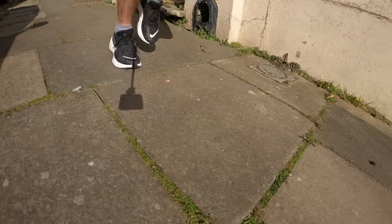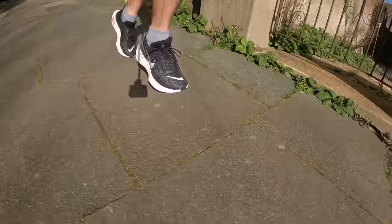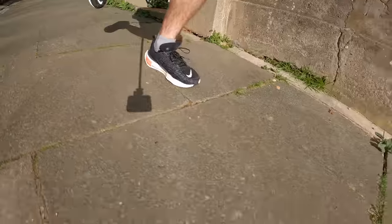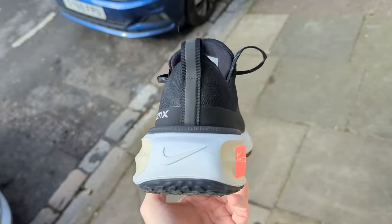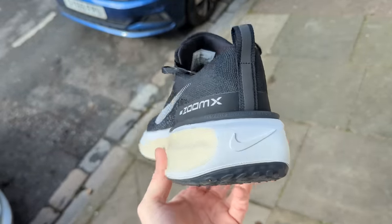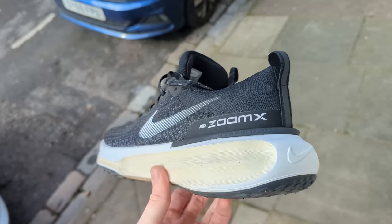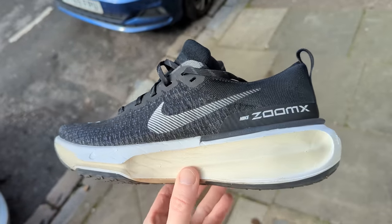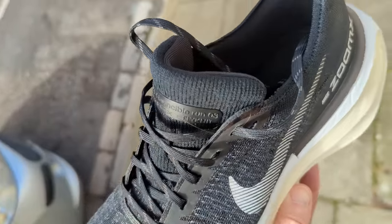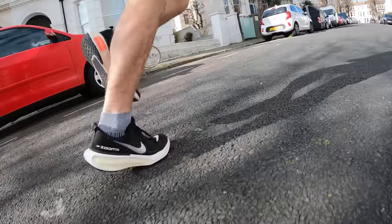The Invincible line made a big impression when the first version was released, using the same ZoomX foam found in the Vaporfly and Alphafly but applying it to a max cushioned daily shoe. The third version sees updates across the shoe including a wider midsole to improve stability, a taller foam stack to increase the cushioning, and a smaller heel clip to provide a better fit. The updated design also makes the shoe slightly heavier than the previous versions.